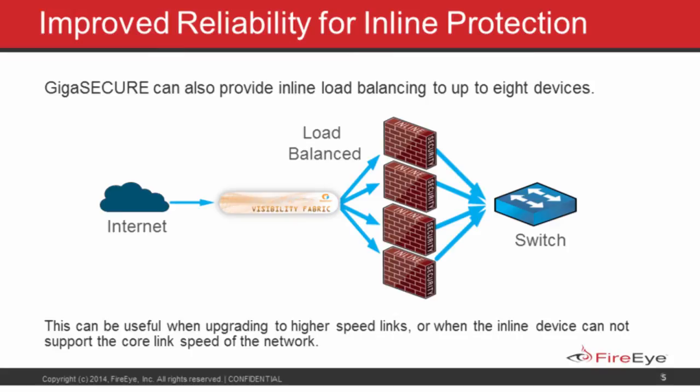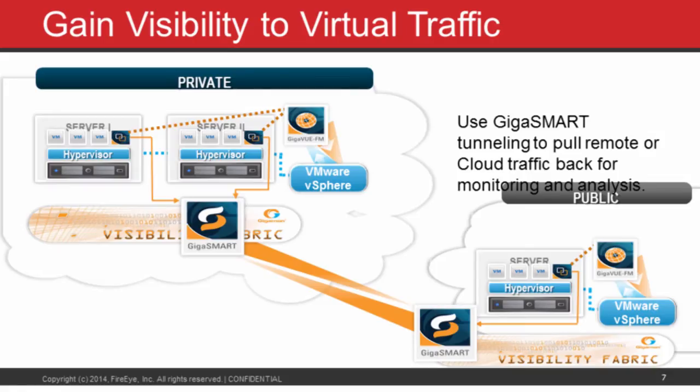FireEye has a great presence in the inline protection and security space, and as it moves deeper into the enterprise and data center space, there's a greater incidence of virtualization as customers migrate into the virtual space. Getting traffic from the virtual space out for security tools to inspect it becomes problematic. The Gigamon products are able to forward selective traffic — the traffic you need inspected — out of the virtual space over to your existing FireEye deployment, extending the same coverage from your physical network to your virtual network while utilizing the same products.